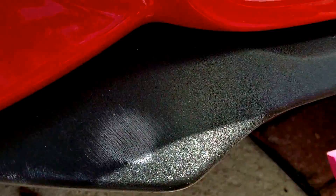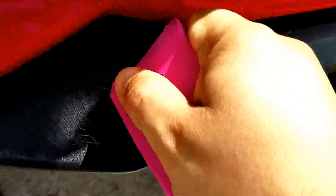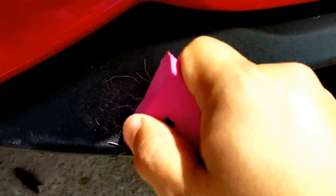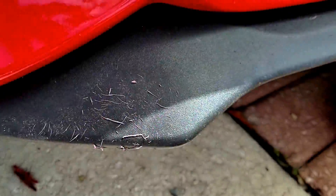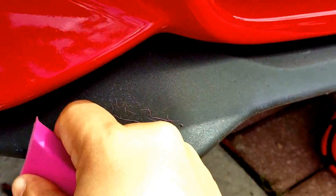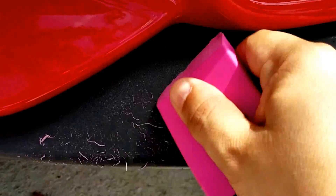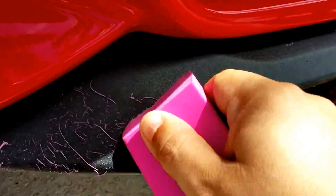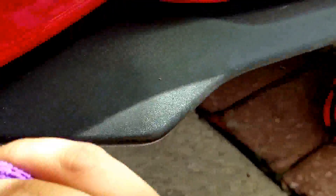Let's get started. So what you want to do is just rub it — it's literally like if you're erasing it. As you can see it starts to come off very easily. You don't really have to rub too hard unless you see that it's not coming off easily — you can apply a little bit of pressure, but you don't have to put too much. As you can see, that one's gone.